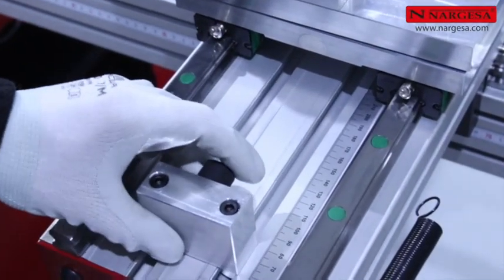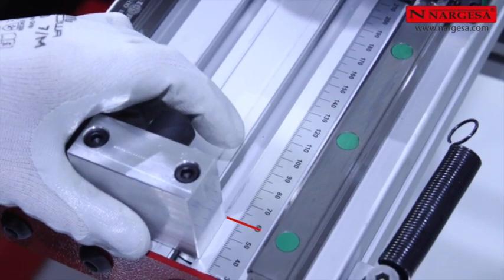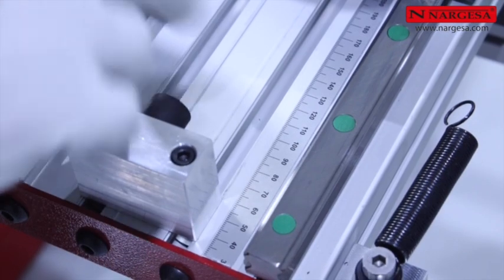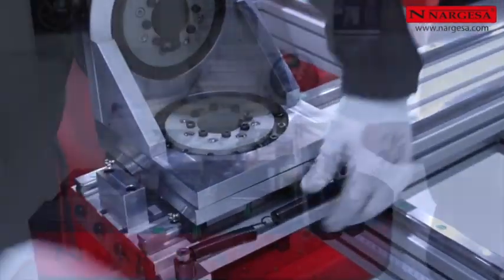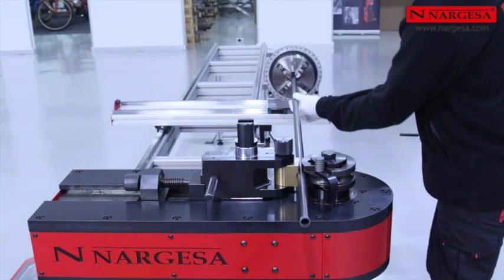Adjusting the transversal stopper: in order to have the tube correctly aligned, you must move the slide limit based on the radius of the die being used — in this case, 60 millimeters. Position the springs and make sure the tube moves correctly. The machine is ready to work.